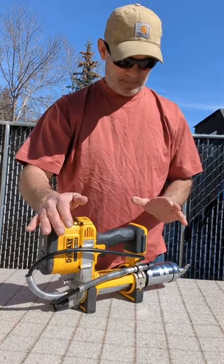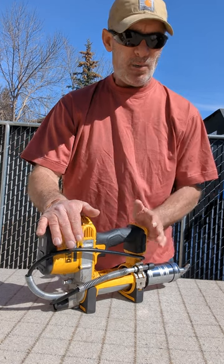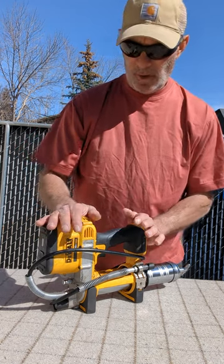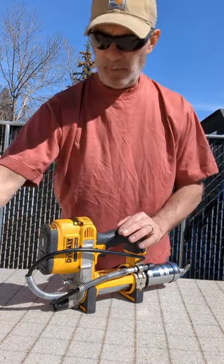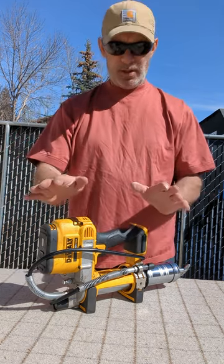You can put any size of battery in here you want — one that lasts longer, or the one amp or one and a half amp, whatever you choose. There's no stipulation on that.